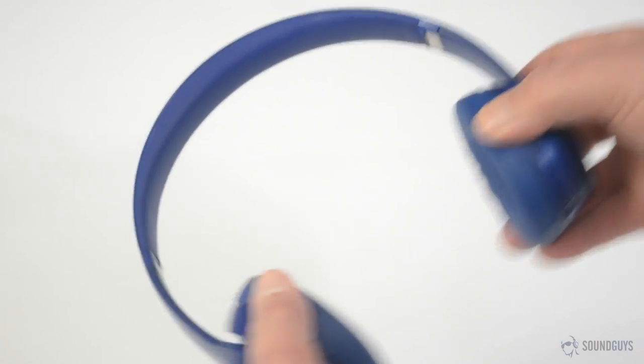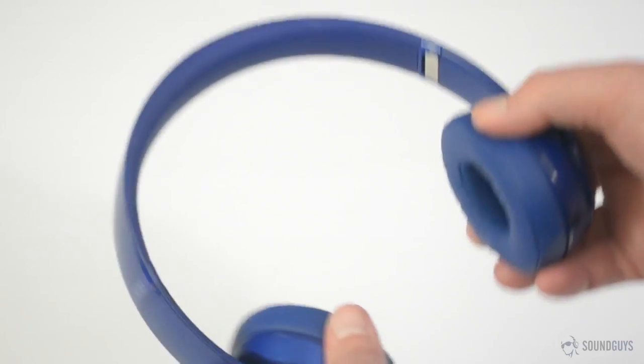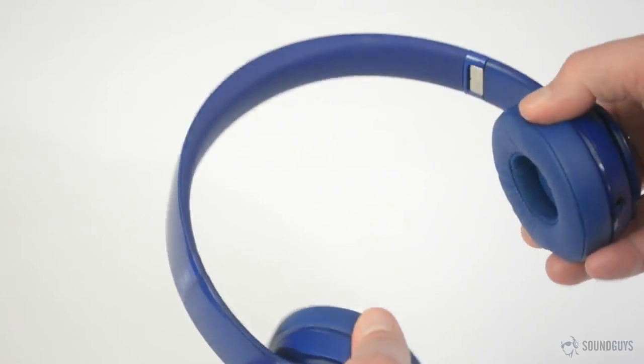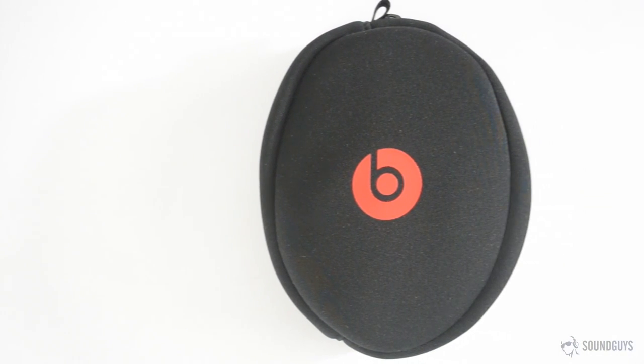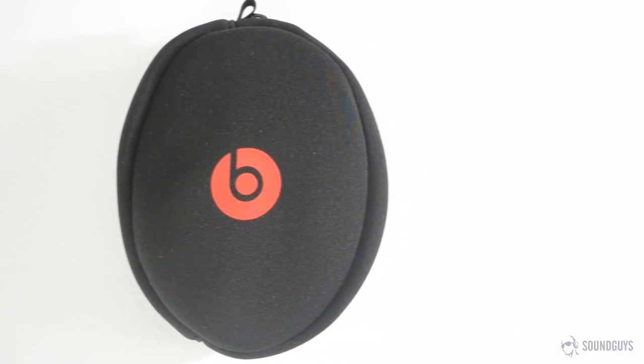Though they don't feel brittle, the Beats Solo 2 are far from the most flexible feeling headphones we've tried. The included soft case is nice enough, but at this price, we really would have liked to see a hard shell case to keep the headphones protected.